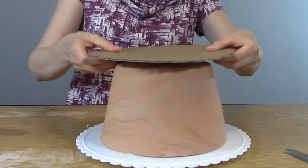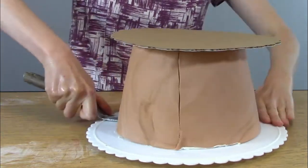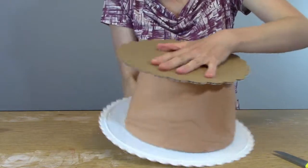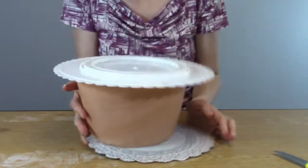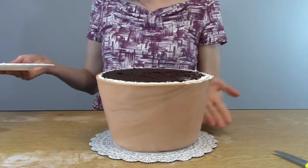Trim the top, then add a plate to the top of your cake and loosen up the bottom with a spatula. Now it's time for the cake flip — slide back over. Ta-da!